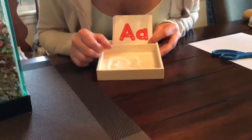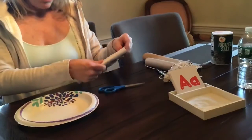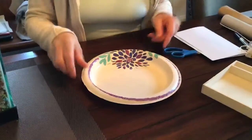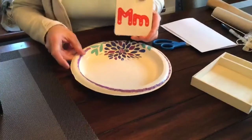All you need to do a letter form tray is a plate, some salt, and some paper to make the letter cards. Make sure it's okay with your grown-up. All you do is fill the plate with salt — I'll pour this on here — make it go flat, and then with the cards you made you can practice your letters.